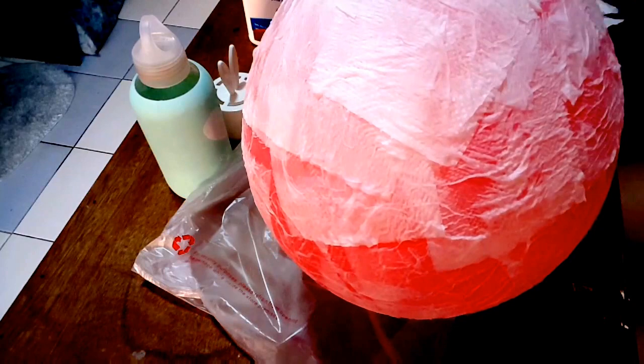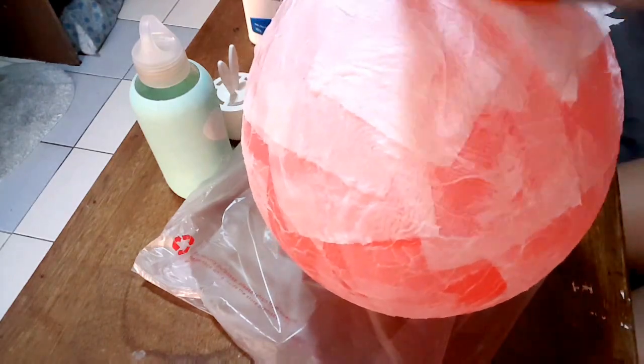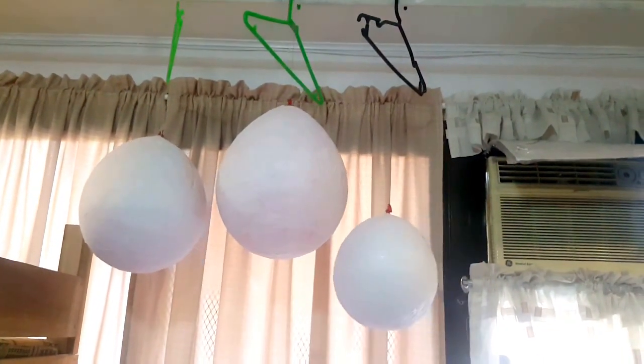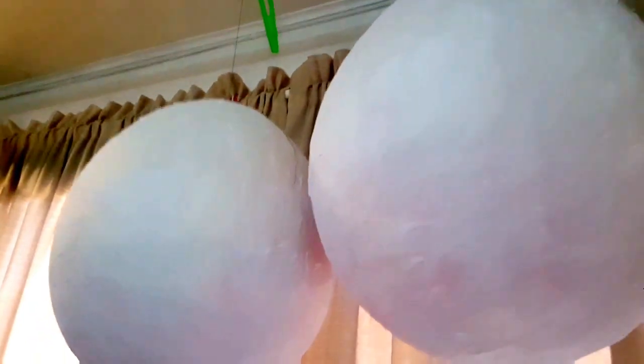Add more layers to your dragon egg to make it thick. These are my unfinished dragon eggs and I covered them with 5 layers I think. But if you can cover it with more, that's better.